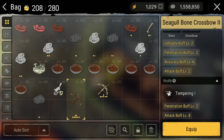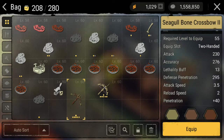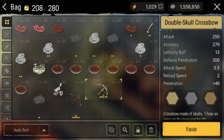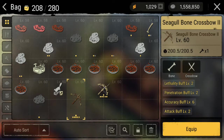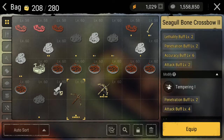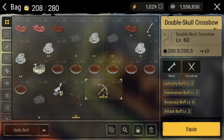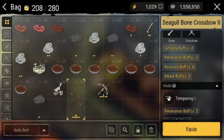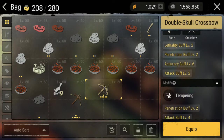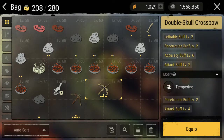Tech speed 3.5, penetration 40 — sama. Jadi secara spek, buffnya itu lebih besar double skull crossbow dibanding seagull bone crossbow. Ini sama-sama level 60 dengan spek yang sama. Secara spek ternyata buffnya lebih besar double skull crossbow. Lethal iti — wow, ternyata bagusan double skull crossbow.